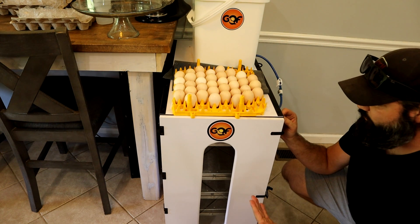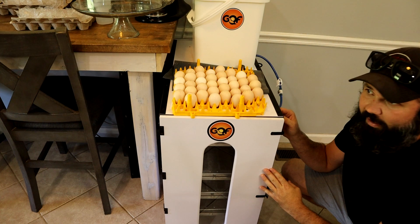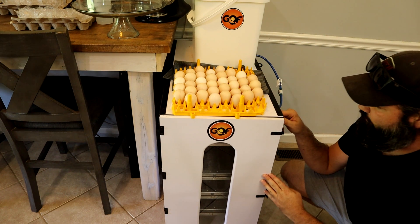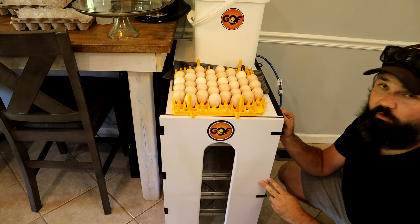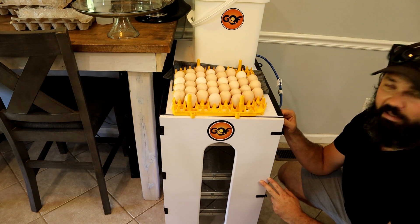You don't absolutely need one of these large incubators — we have it because we do a lot of eggs here. A normal small-size incubator works just fine as well. In fact, we get better hatch rates in the smaller incubator; you just can't fit as many eggs in there.